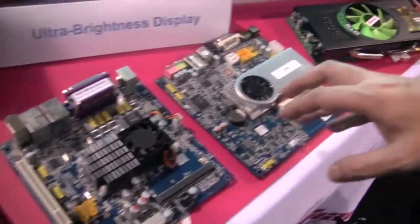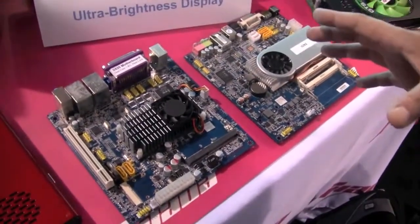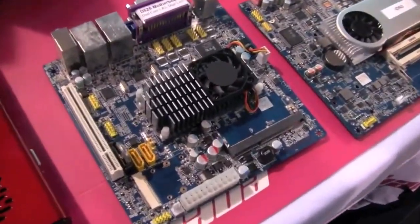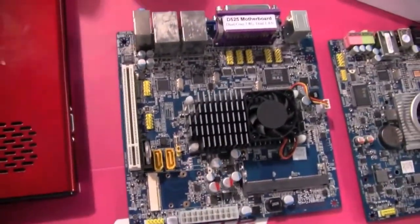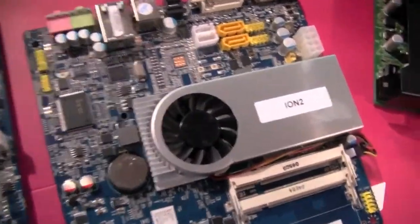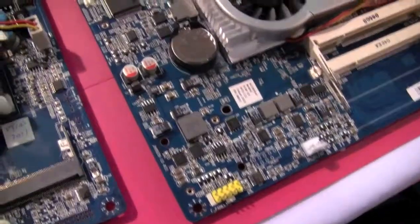It kind of takes me back to my previous life covering Mini-ITX form factor. It's really cool that it's still around, something that Via introduced to the market in the early 2000s. Over here we have a D525 motherboard with a dual-core Atom at 1.8 GHz, and over here a D515 motherboard with the next generation NVIDIA ION — first time I've seen ION 2 on a Mini-ITX form factor.